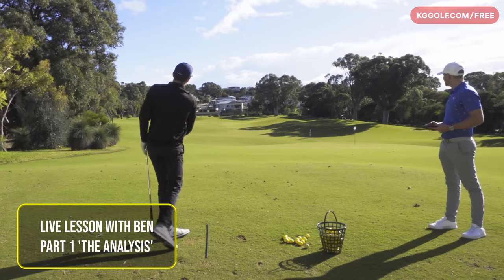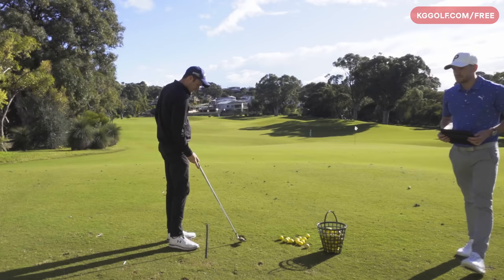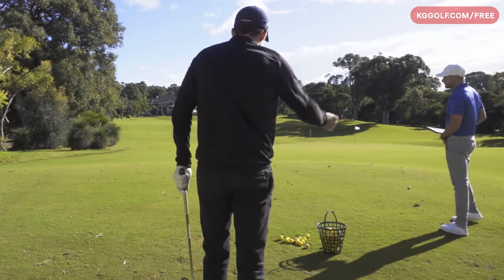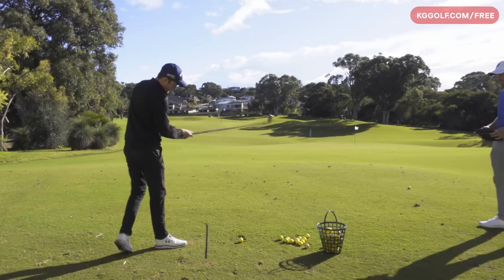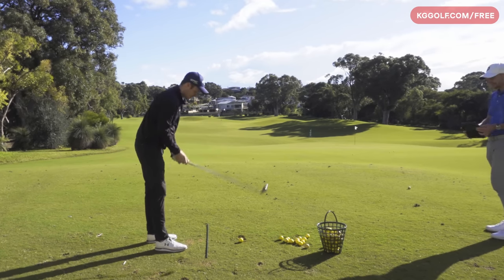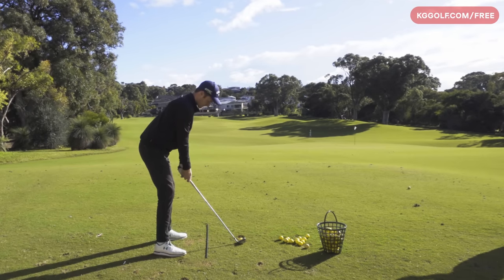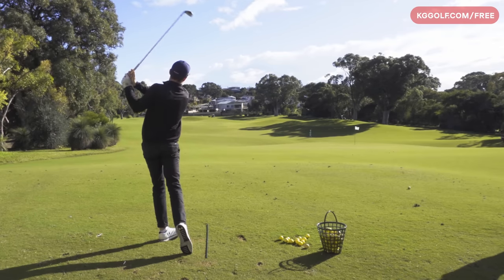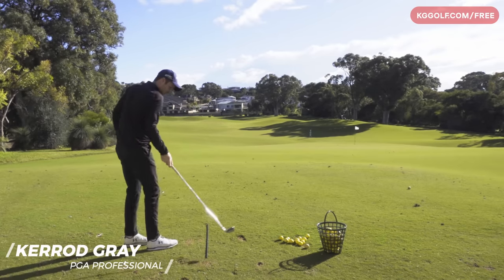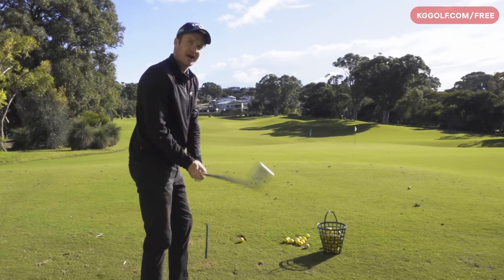Alright, red flag is the target, keep hitting those shots. Now at the moment, what would you say your miss is - is it starting right, starting left? It's a pull left. And what sort of curvature - it wouldn't be much? It'd be a small draw, four or five yards, ten maximum, but it just starts left and goes left. And strike on the face - toe, heel, thin? It's usually quite hot, strikes not too bad, quite compressed - you can feel it straight off the bat and you just know it's doing that.